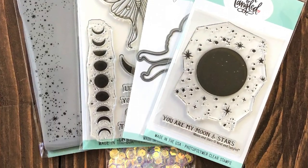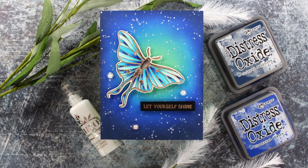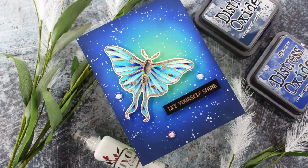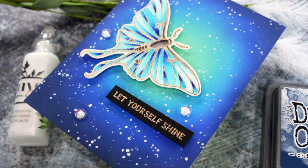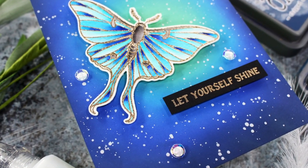Hi everyone and welcome back. This is Mindy Egan for Neat and Tangled and I will be starting off by showing you the new September 2019 release and I'll also be creating this card from start to finish using one of the new stamp sets and also doing some watercoloring with my Zig markers.